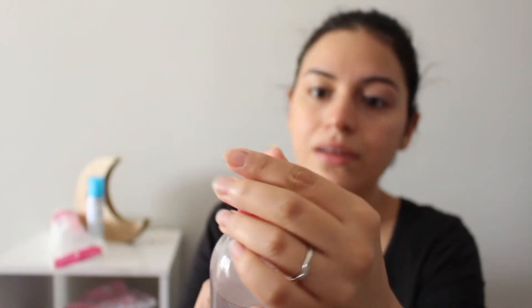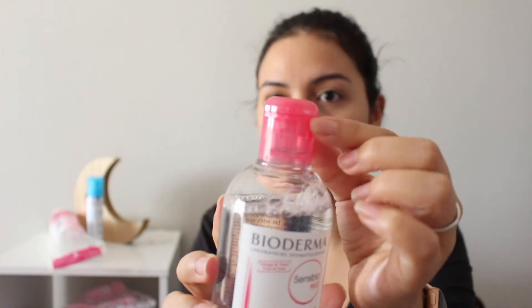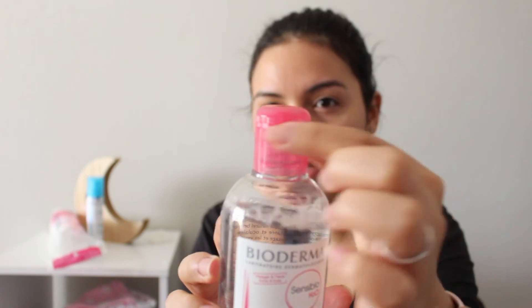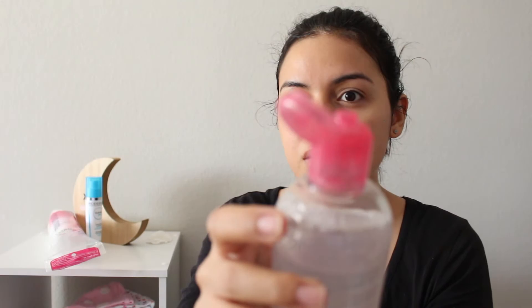What I really like about the packaging is that it had one of those strips right here, so you would just break it off — that way you knew it was properly sealed.